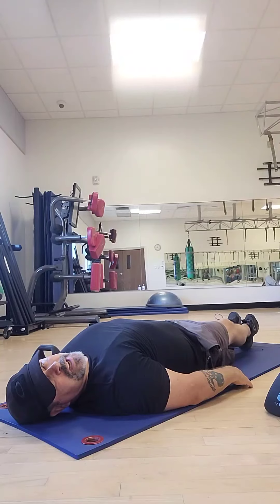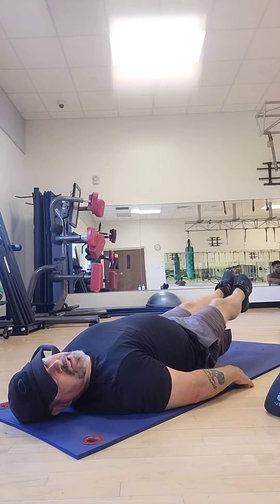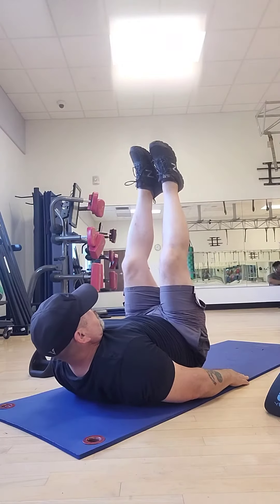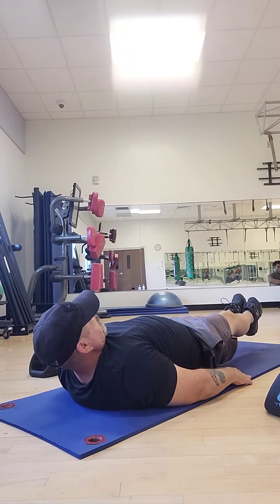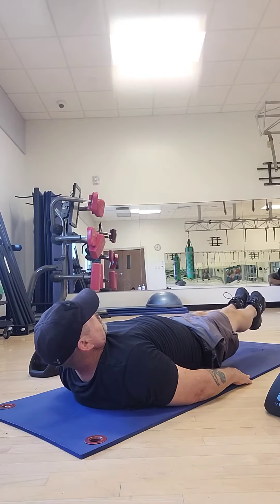You've already done your stretching exercises. All you're going to do right here is just lift your legs up about six inches off the ground, and then back up to a good 90 degrees, and back down six inches, and lift them up 90 degrees, and back down six inches.